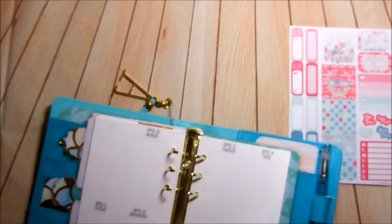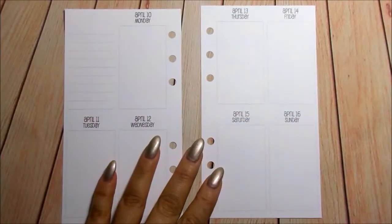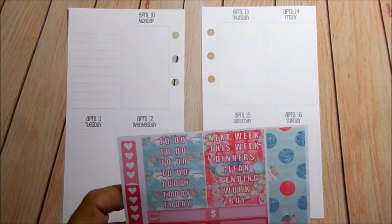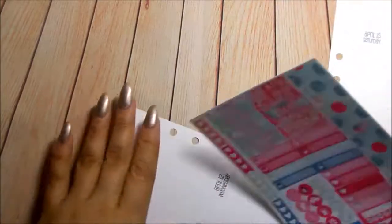So let's go ahead and take these out so we can start planning. I zoomed in closer. Let's start with the side washi and the deadlines.